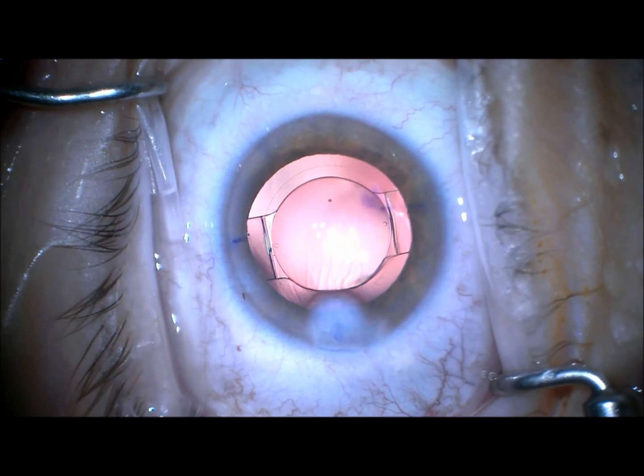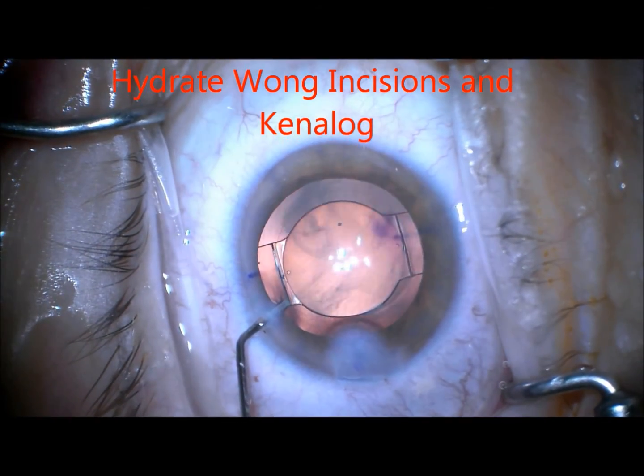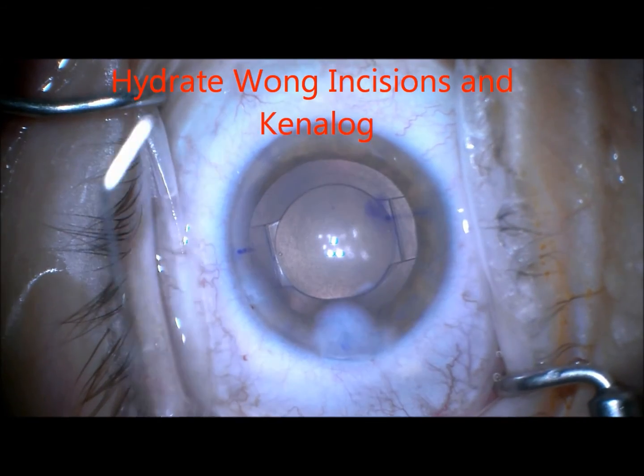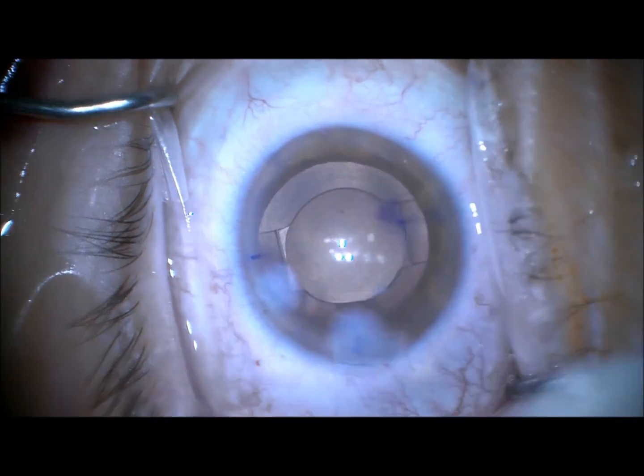Then I irrigate my Wong incisions on both the main incision. I inject some Triamcinolone — some Kenalog — into the anterior chamber, then irrigate.